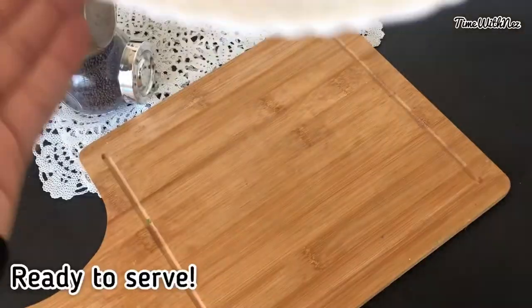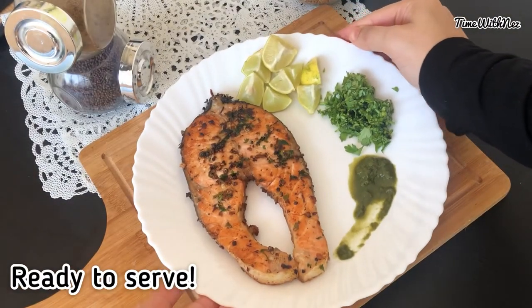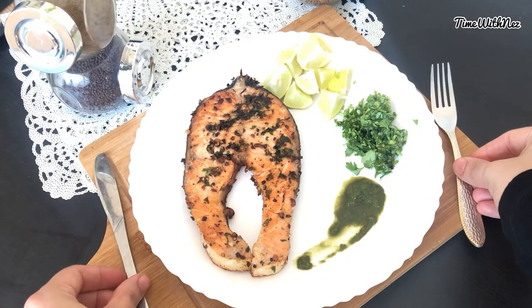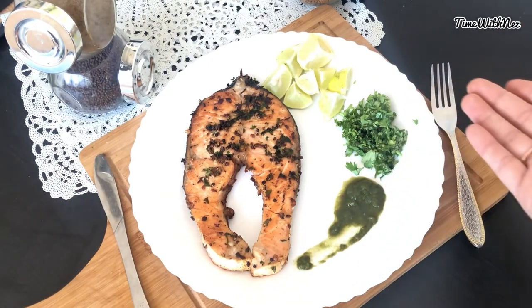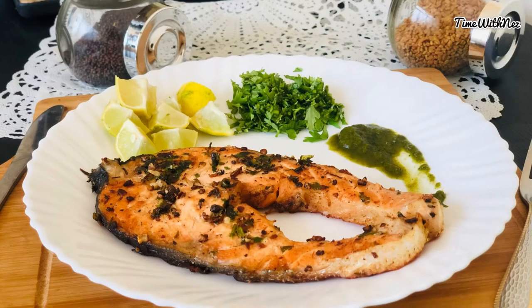I will serve this with sweet chutney. I will serve this fish, taste it, and it will be healthy.